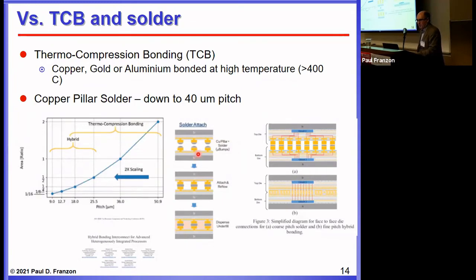The other comparison point is solder attachment, typically with copper studs, which can achieve a finer pitch. Commercially that's limited to about 40 microns; research is trying to bring it to 10 microns. That pitch is still much worse than hybrid bonding. An Intel paper illustrates scaling of solder bumping at 40-micron pitch versus hybrid bonding. Hybrid bonding also offers better thermal contact, better power distribution, and lower resistance — advantages that were discussed by Sunku earlier.